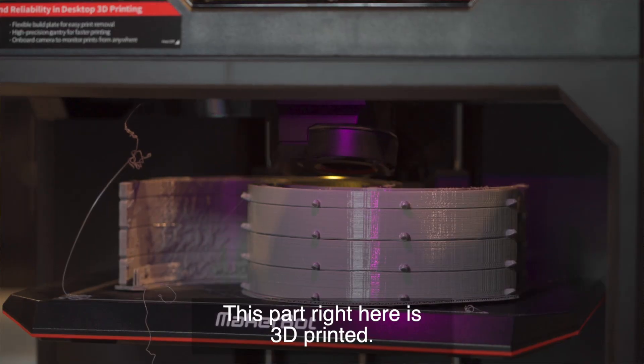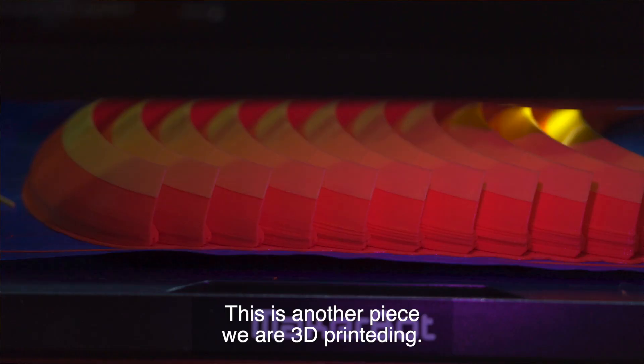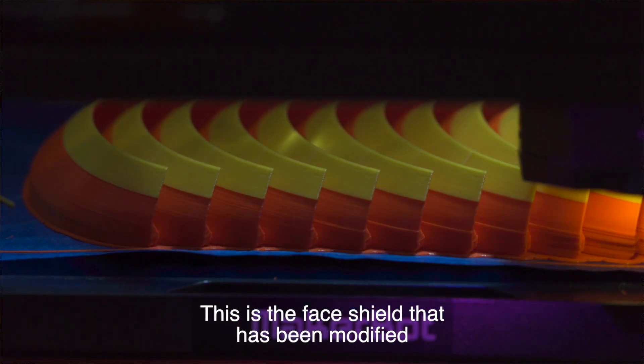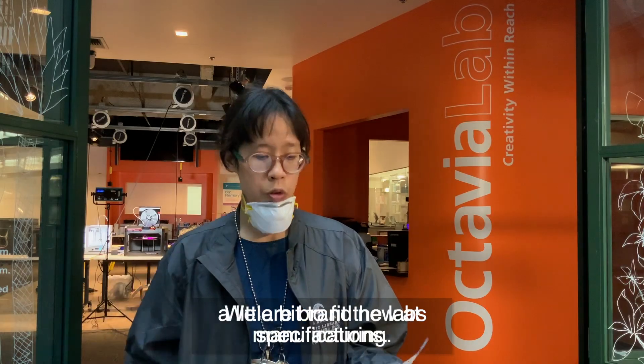The part right here is 3D printed. This is an elastic piece. This is plastic. This is another piece that we 3D printed. This is a Prusa face shield that's been modified a little bit to fit the lab specifications.